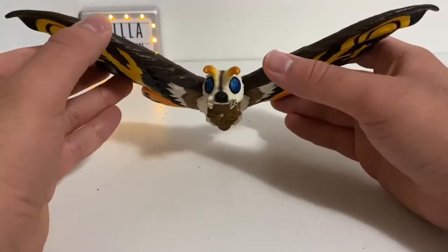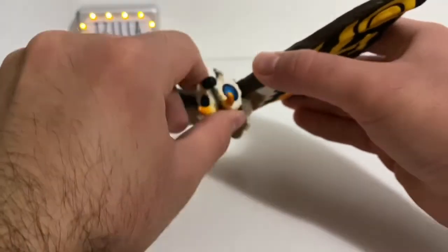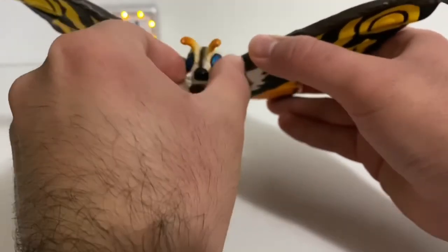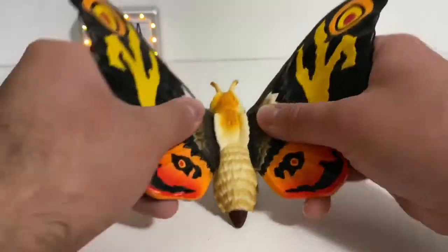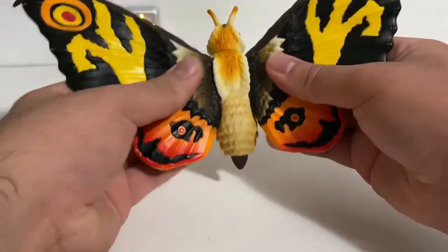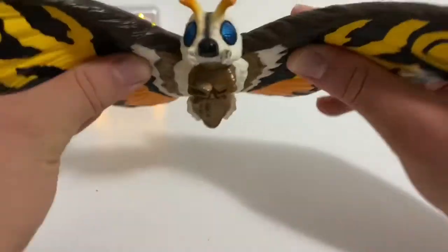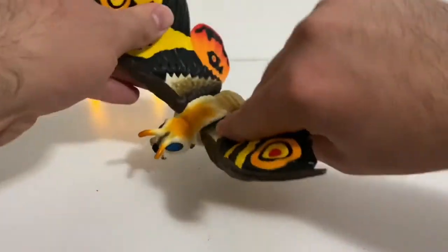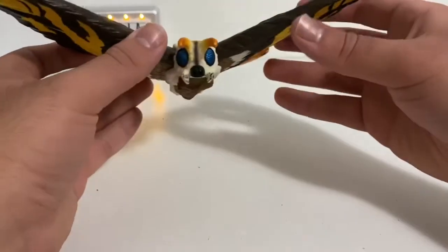As for articulation, Mothra only has one point. The head can rotate all the way around — that's pretty much it. The wings don't really do too much; they just flap up and down like this. So if you want to have her flying, you could. She is a soft vinyl figure, so she's very squishy. That's one point of articulation.